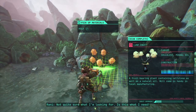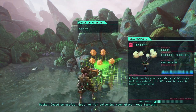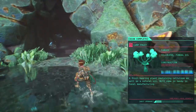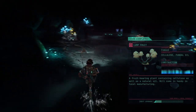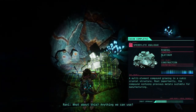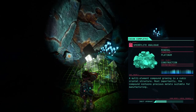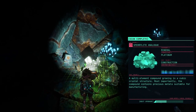Not quite sure what I'm looking for — is this what I need? Could be useful, just not for soldering your glove. A fruit-bearing plant containing cellules and natural oil will come in handy in local manufacturing. What about this? There's platinum in there — that should give a solid solder. Multi-element compound growing in a cubic crystal structure; most importantly the compound contains precious metals suitable for manufacturing.